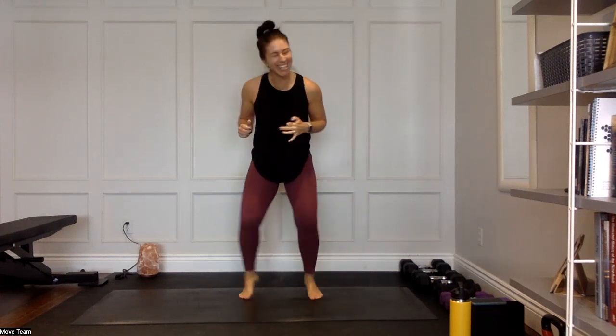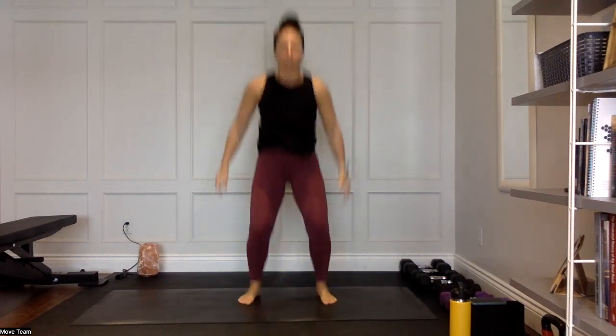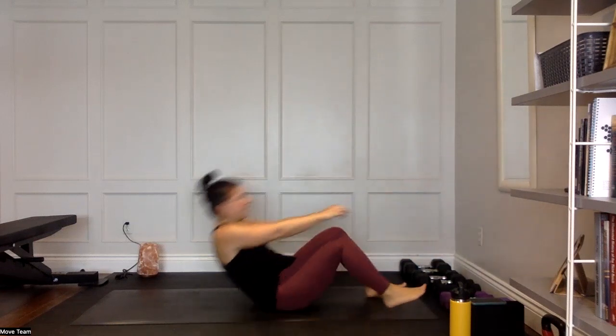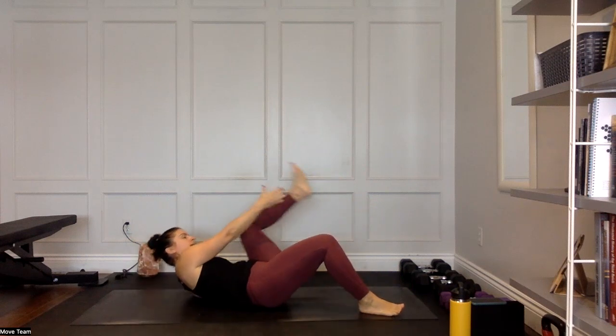Actually, counting it out: 10, 20, 30, 40, 50 — it is six! Math is not my strong suit. Let's go, jump it out, we've got two more. Jump number two, then we have one left. Last 10 seconds — almost there. Fast feet going.